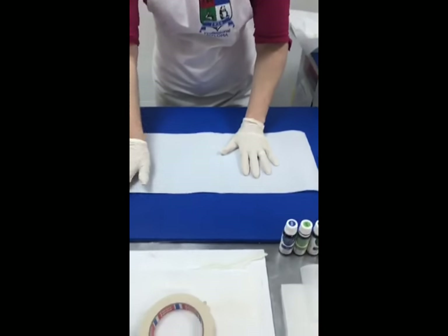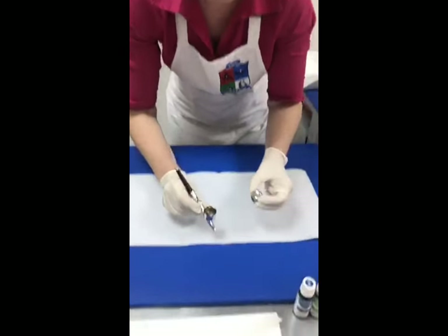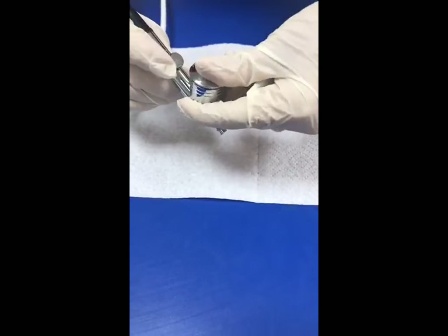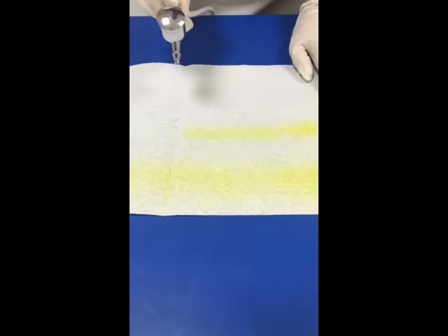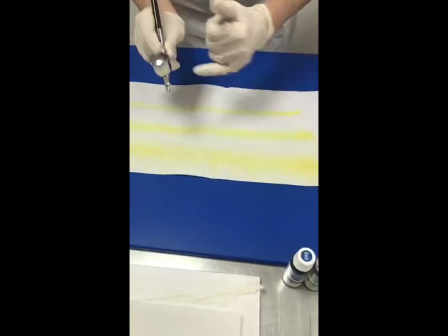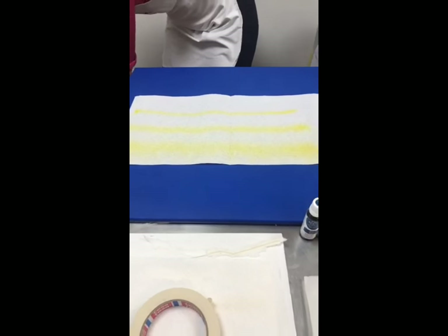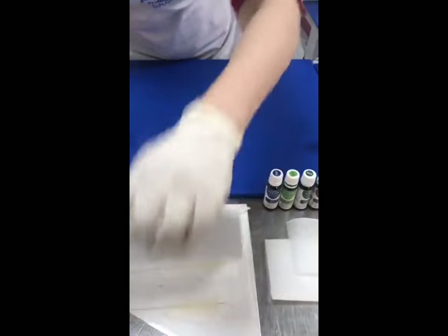I'm going to switch the airbrush on now — it'll get a bit noisier. Just put the lid on, add some drops of colour. Now I'm pulling the lever back. From a distance you get a wide-ish line; a bit closer, a slightly narrower line; even closer and you can see we've taken the lines right down. That's how easy it is — all I'm doing is pulling back the lever. So if you've got an airbrush sitting in your cupboard that you've never used, do not be afraid to just get it out and go for it.